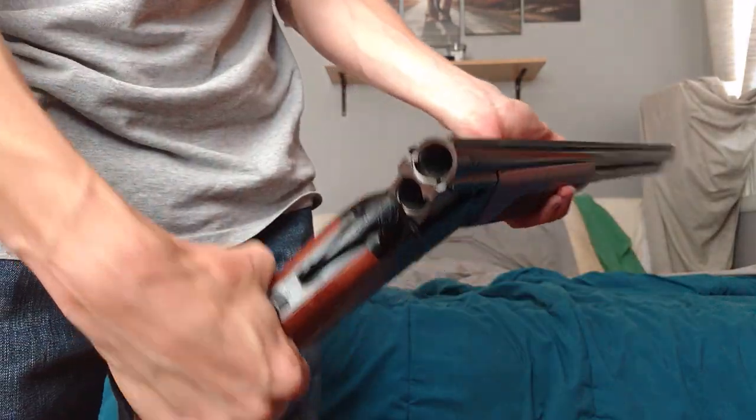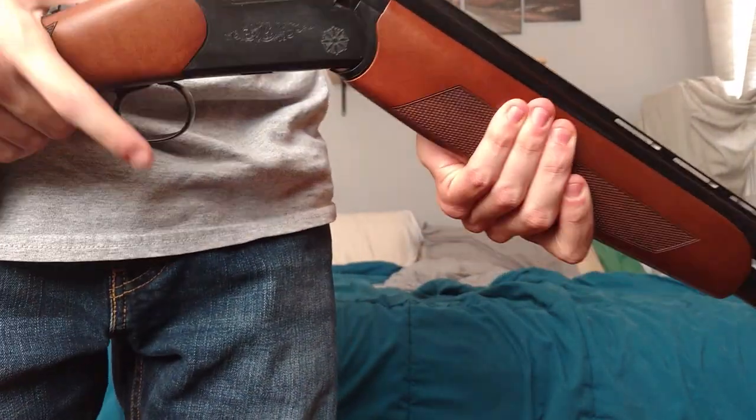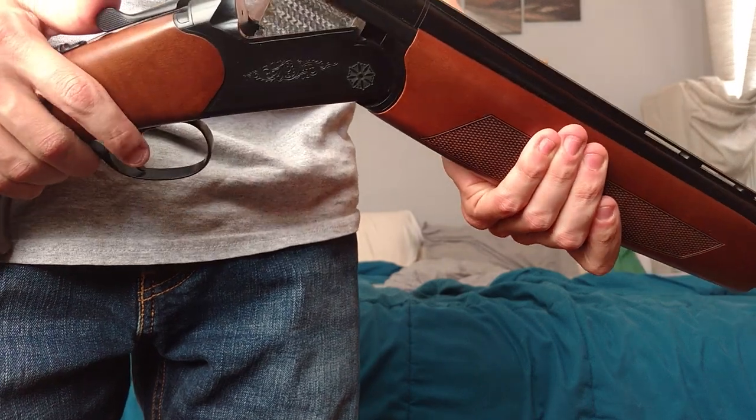I got this CZ Drake. It's unloaded. It has been functioning fine, but today it has developed a little problem.